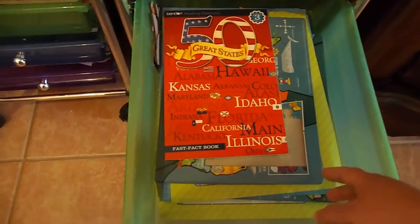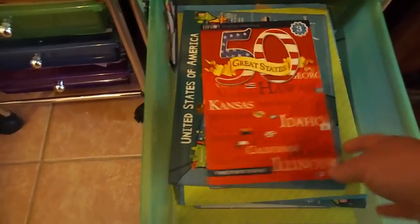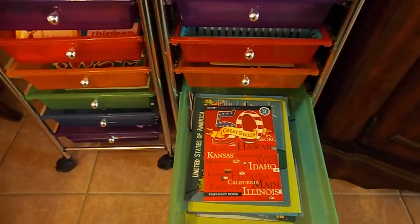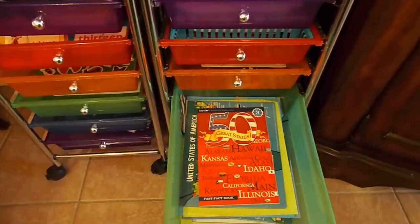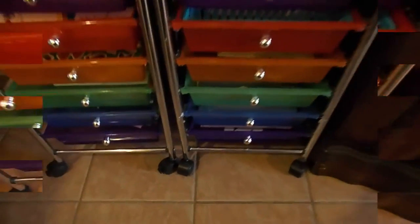I also have some extra fun geography things in there — geography books, some extra puzzles. I have other atlases on our bookshelf but this is more just fun things to keep in her drawer. If she has some extra time I can tell her to go to her drawer and pick out a puzzle or something. That is our social studies drawer.